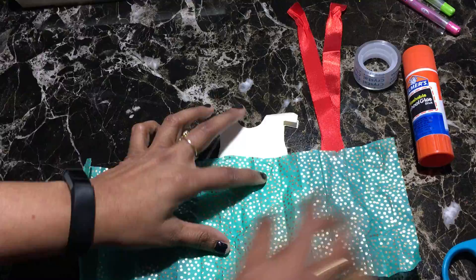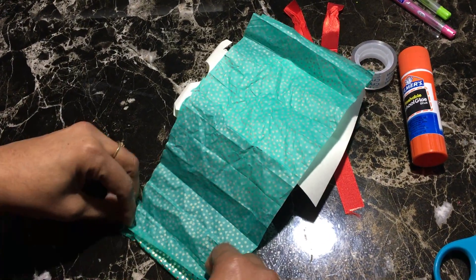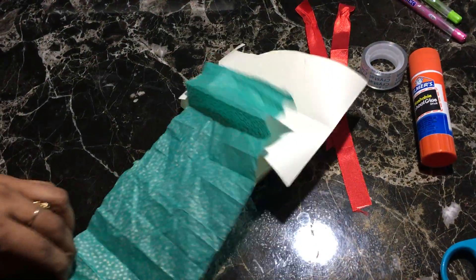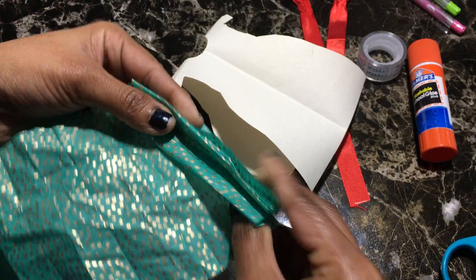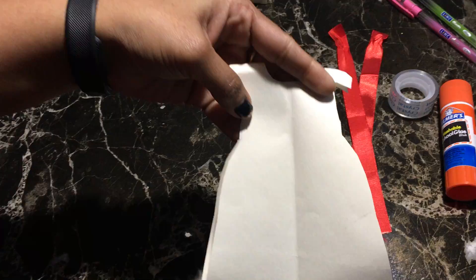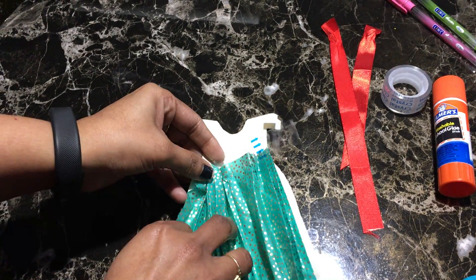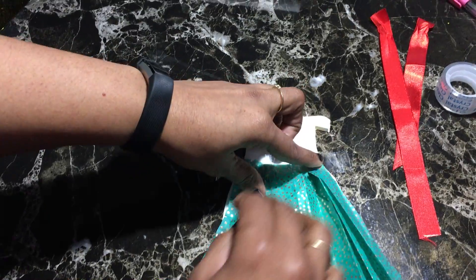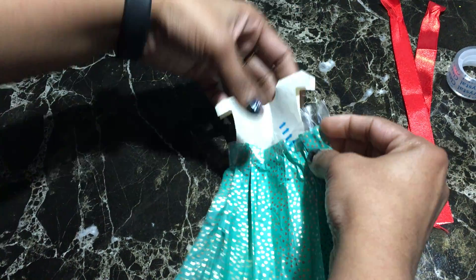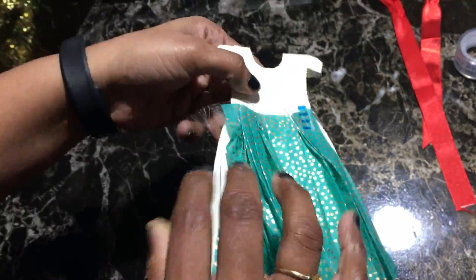We need to fold the tissue like this. I already made one. Take your card and attach it — for this you can use hot glue, but as I don't have it at home right now, I'm using tape. We have to open the card we made.